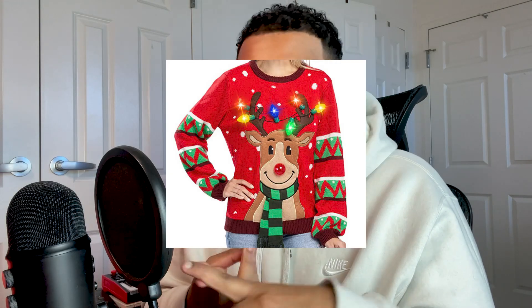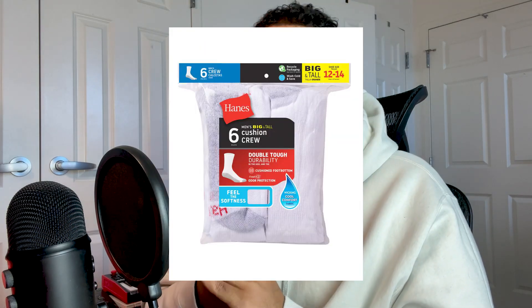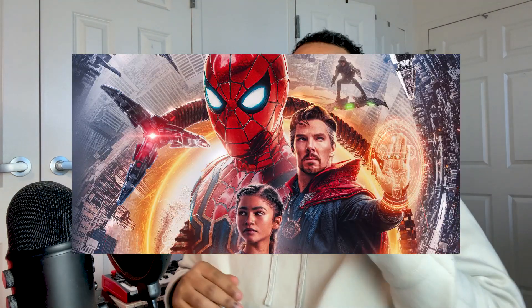You already know what time of year it is — Christmas time. Christmas music, Christmas sweaters, Christmas cookies — getting socks every year for Christmas because you're getting older. Spider-Man's coming out so I'm definitely excited about that. I thought what better way to celebrate than to drink eggnog and flip Christmas samples. Let me show you guys what I flipped. I'm going to be dropping gems along the way too, so pay attention.